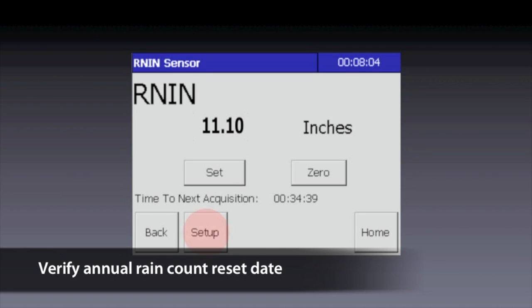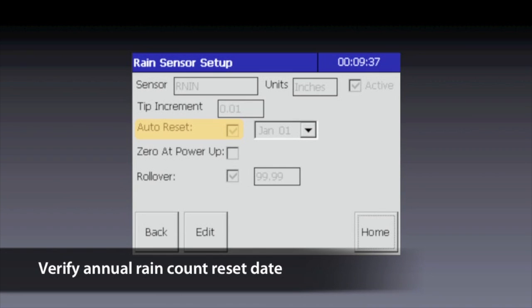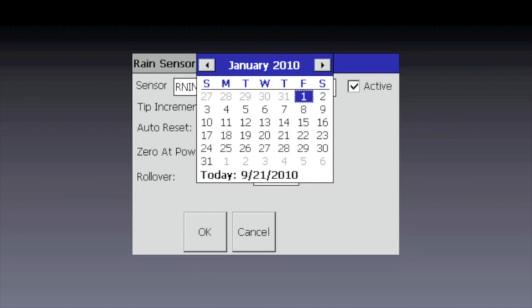Now let's verify the annual reset date. Tap Setup. On this Setup screen, make sure that Auto Reset is checked. To the right of the checkbox is the date that the accumulated rainfall value will reset back to zero — by default it will be January 1st. If the date shown is not the date that you want, tap the Edit button, which enables all controls to be changed. Then tap the arrow beside the current date and select the date you want with the on-screen calendar. Press OK and you're done.